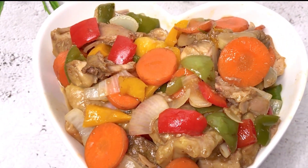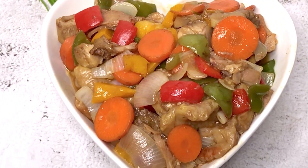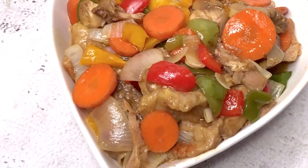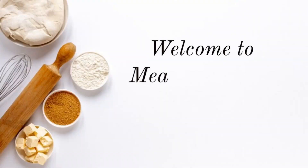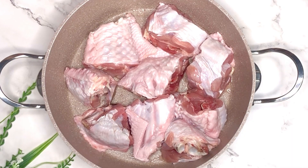Hey guys, welcome back to my channel. My name is Abi Sodo, and if this is your first time here, welcome. Today I'm going to be showing you how I made this delicious and yummy looking turkey sauce. Without wasting much of our time, let's go ahead and start cooking. Here I have my turkey ready in the pot.